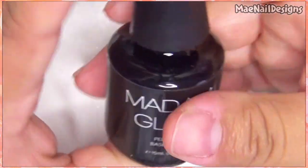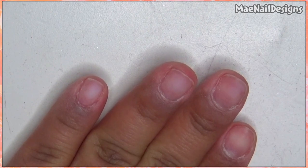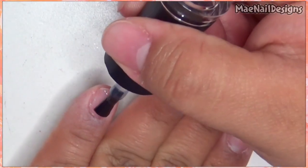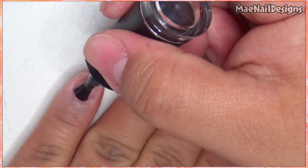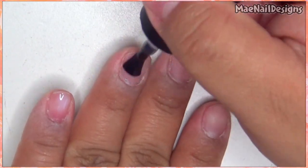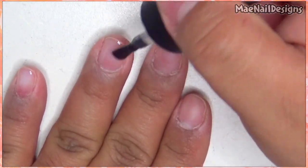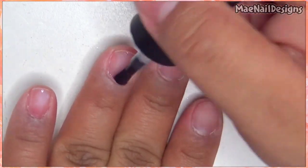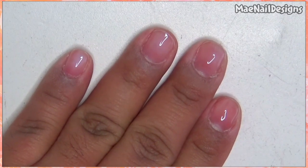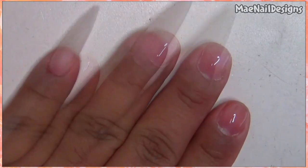I'm going to go ahead and apply Madam Glam's peel-off base coat — finally gonna try it out since I don't want this set to last long. I've already filed, shaped, and buffed my nails, so now applying the peel-off base gel. I'm gonna pop this in the lamp and apply some press-on nails, and then I'll be back to begin with the design.